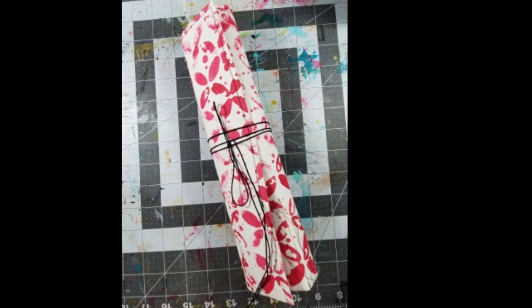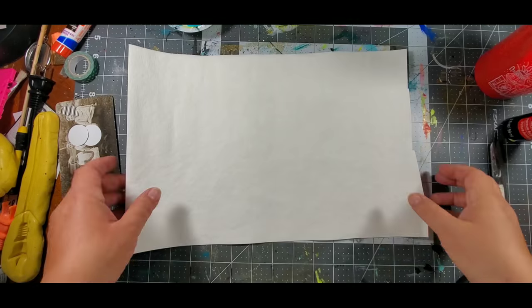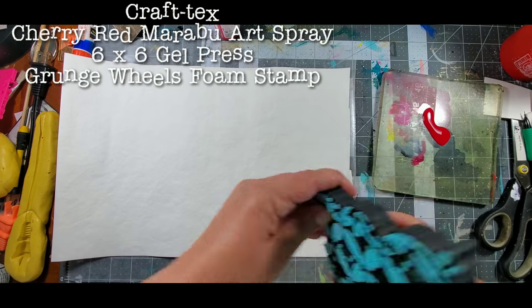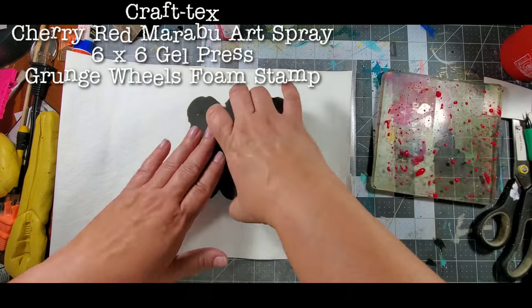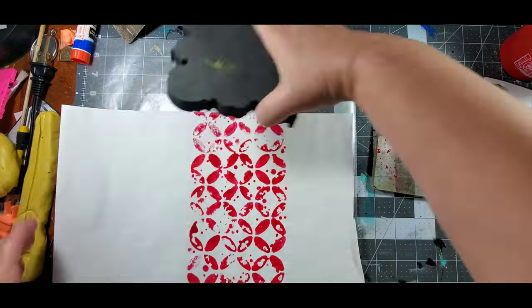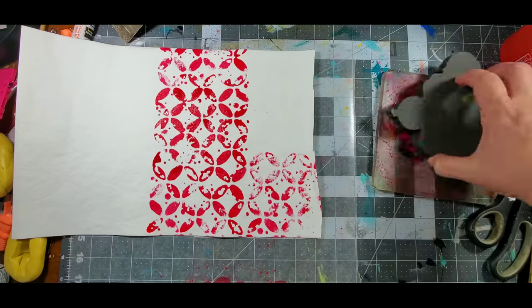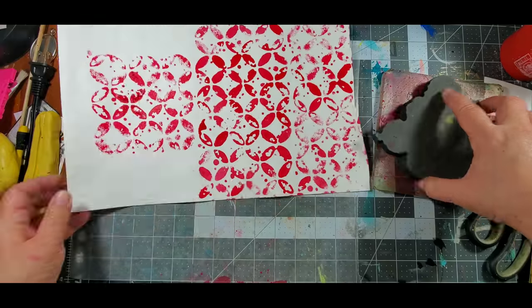For my last project, I created this very simple brush holder for when I travel. Here I'm using a piece of white Craftex as well as Marabou Art Spray. I added the spray to a Gel Press plate, then pressed the foam stamp onto the ink, and then pressed it onto the Craftex. It gives it a watercolor effect, and I love that.